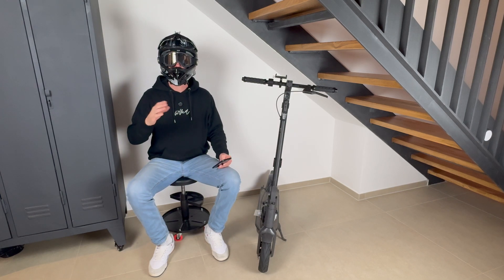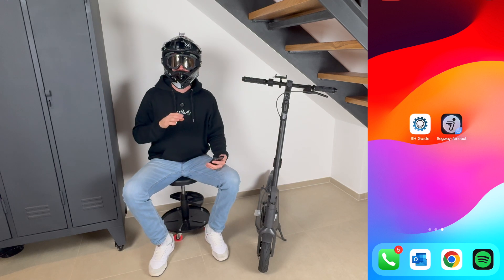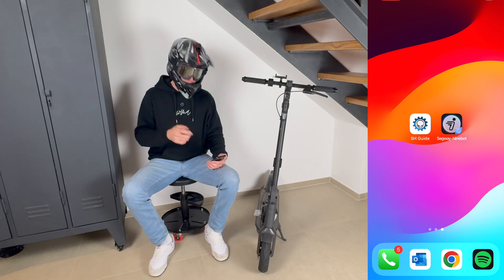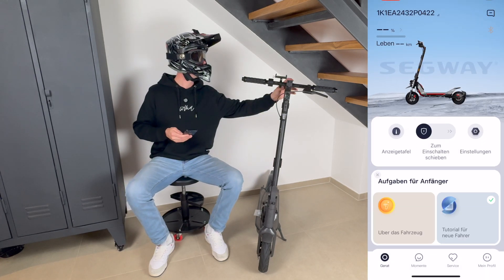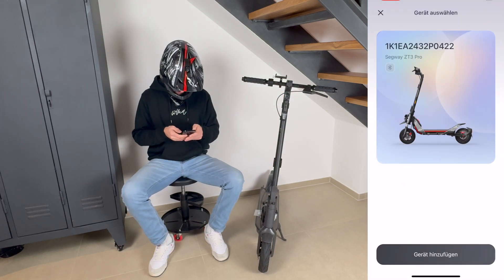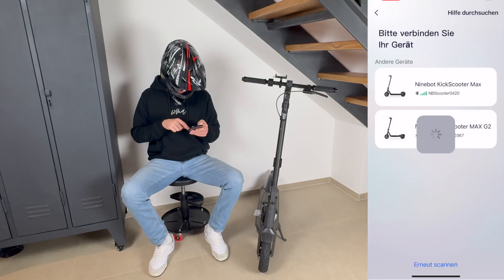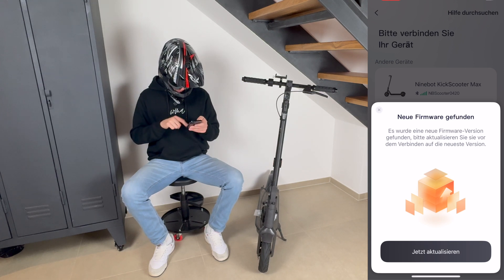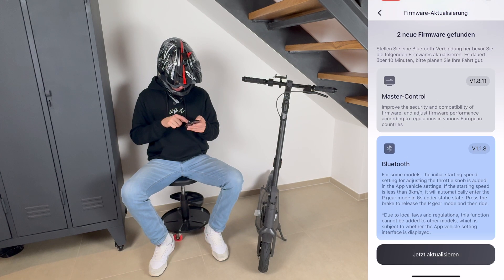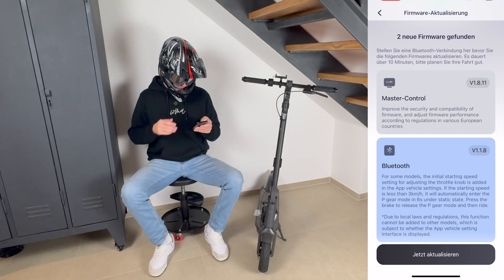I'll now put the scooter to the latest firmware version so the tuning definitely works. I'll start the original Ninebot app and show you that the scooter is updated to the latest version. I switch on the scooter — there's my S3 Pro, and we'll add the G30. It says a new firmware is found, so we go to update. You can see master control 1.8.11 — the latest version available. We'll now update it.